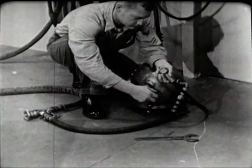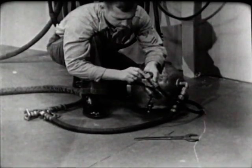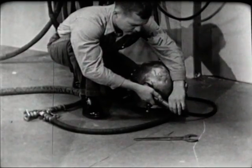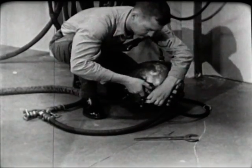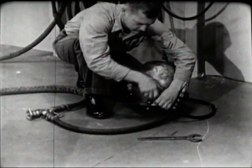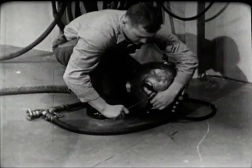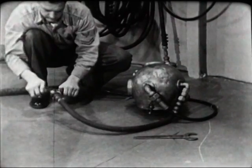Before dressing the diver, connect the air hose and the lifeline to the helmet goosenecks. Do not — repeat — do not oil the leather gasket inside the lifeline gooseneck, as the lifeline carries the communications cable and oil on the contact points would interfere with the operation of the intercom system. Tighten the connections hand tight, then finish with a wrench. Be firm in tightening these connections, but don't use too much muscle — stripped threads might get the diver into serious trouble. Check the air supply by opening the air control valve; you'll be able to hear the air rushing into the helmet.